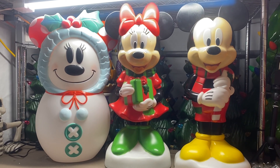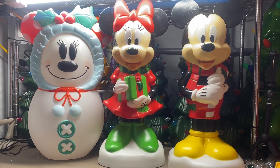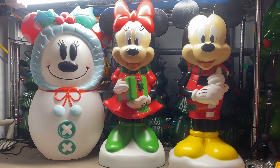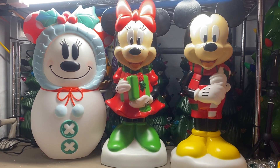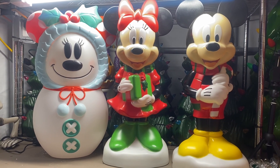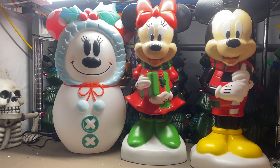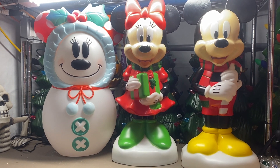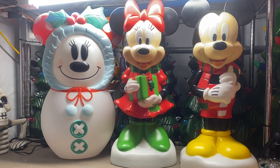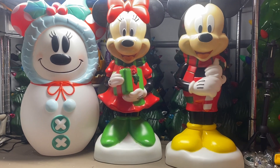Hi blow mold fans, it's Dr. Blow Mold. Tonight showing a couple of Disney blow molds that we found at Lowe's. We have a new Mickey and Minnie — they're both different than the ones last year at Lowe's — and they also made a Minnie Mouse snowman this year, pretty cool. Remember, different Lowe's have different blow molds, so keep up your search, and when you see them, buy them because they sell pretty quick.